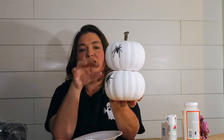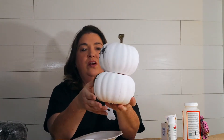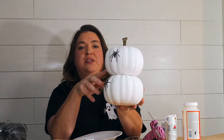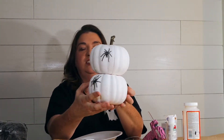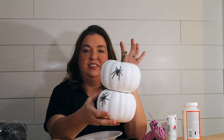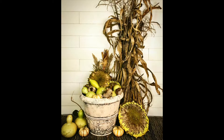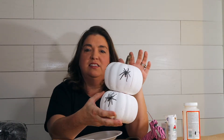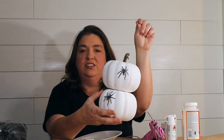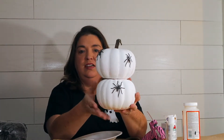I just got some little spiders - you can get all different kinds of insects, worms, or whatever you want. I just hot glued them to the pumpkins. You can fill this up as much as you want; I just got a couple on there. For the stem, I used sunflower stems - you might have seen on my Instagram what I did with my sunflowers. I just cut the stem off the sunflowers and pushed them right into the pumpkin.